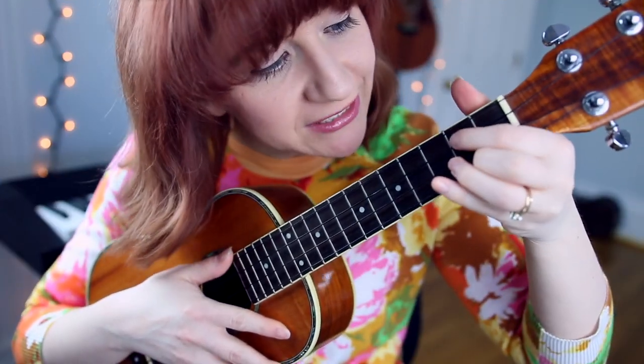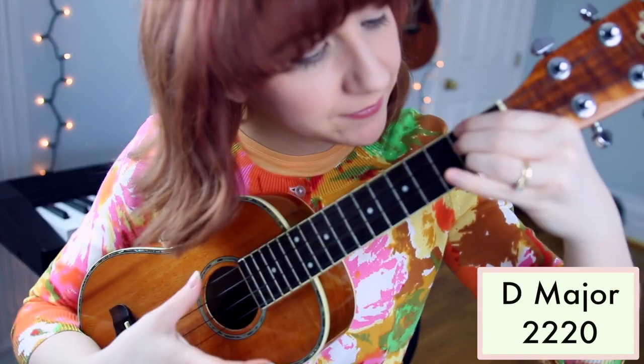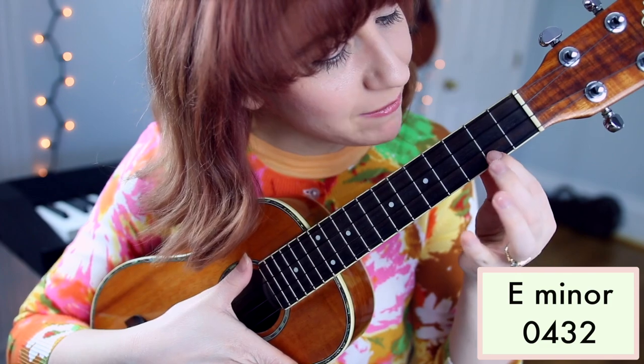For Beautiful Things, you'll need to know G, C, D, and E minor.